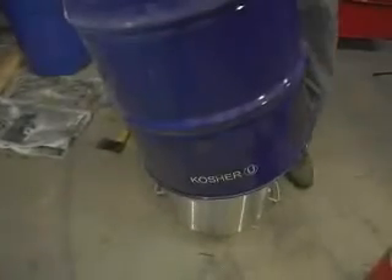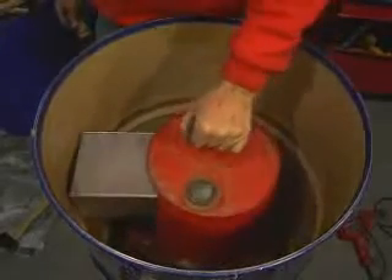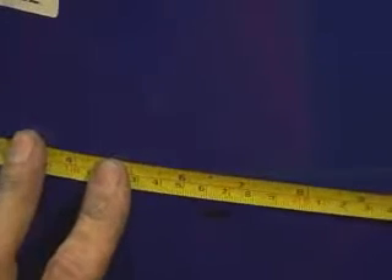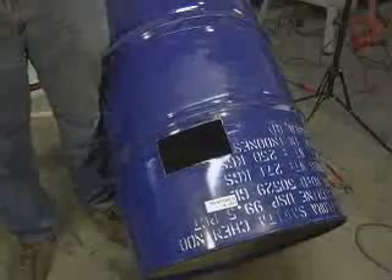Place the assembled stove upside down on top of the pot. Place the combustion chamber upside down on the skirt. Mark a rectangle on the outside of the barrel corresponding to the placement of the fuel magazine. Remove the combustion chamber and mark a second rectangle 8 millimeters to the inside of the first. Cut out the inner rectangle and make small cuts from the inner corners to the corners of the outer rectangle.